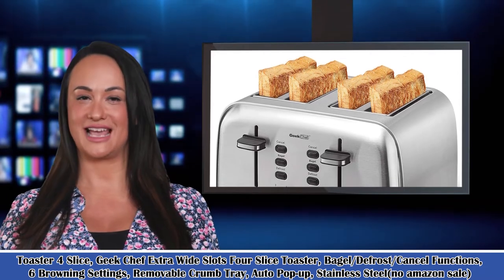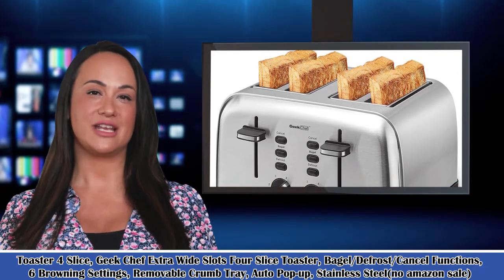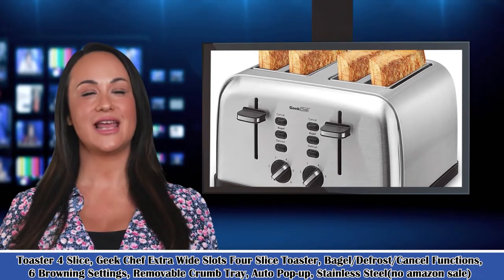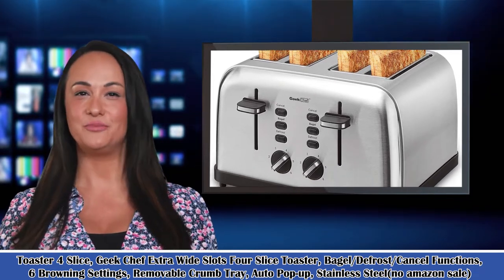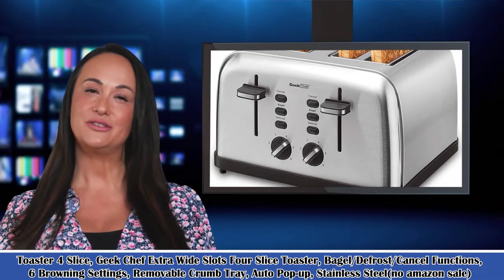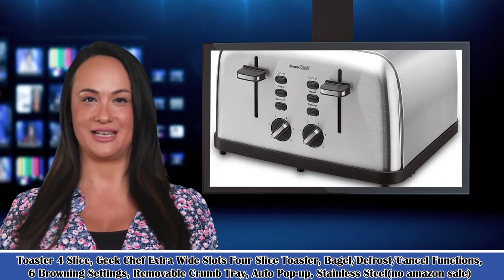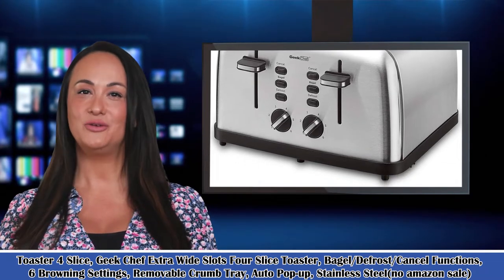Welcome to our kitchen and dining channel. Here is Bridget speaking. Follow me, I am your shopping guide. I will introduce you to wonderful products. Let's start to introduce product-related information, pictures, and more information in detail. Also welcome to visit our website.